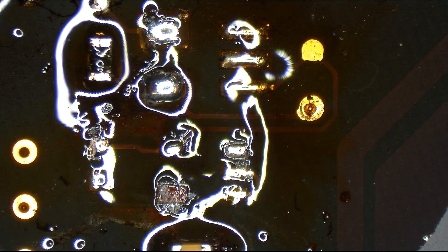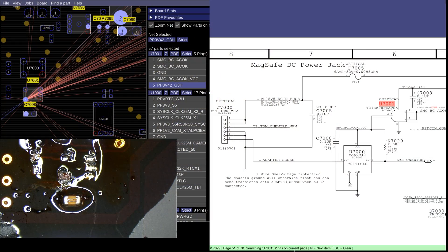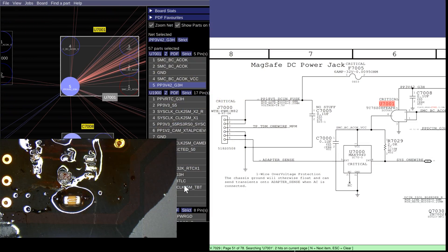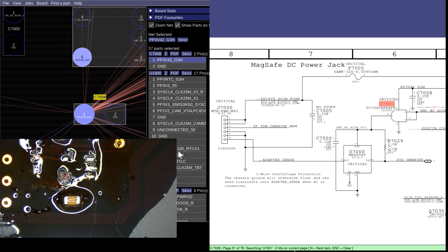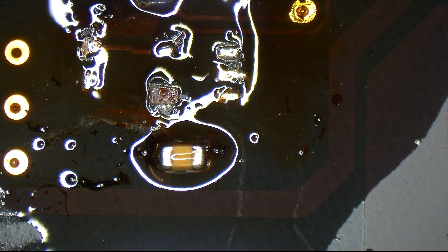Now we can grab our PP3V42 from this capacitor right down here, as can be seen on the schematic in BoardView — PP3V42 missing pad. Right at this capacitor. Thank Paul Daniels for coding Plex BoardView, which makes it easy to see where these things are coming from.